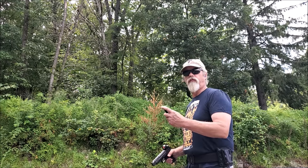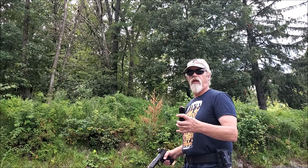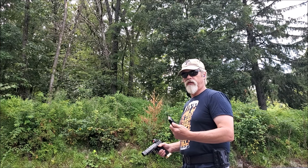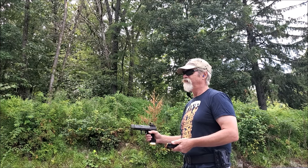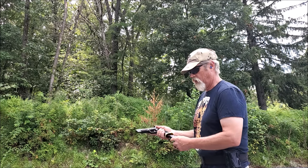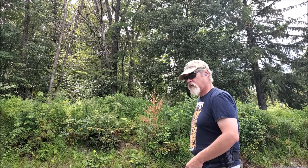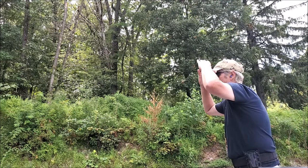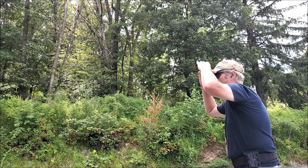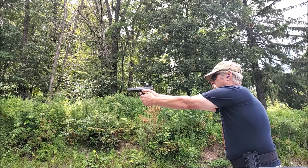We're going to try this out with some 147-grain flat-point Acme Bullet Company bullets that I want to test out — just to get a little lower recoil for using this in Steel Challenge. We are ready and we're going to do some timed quick-draw exercises.